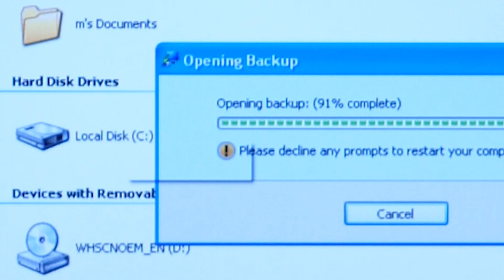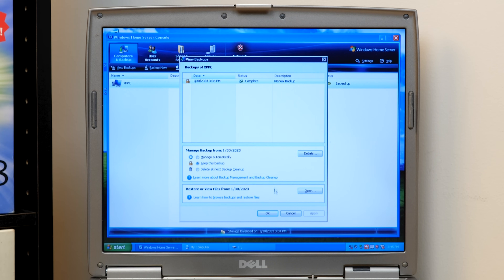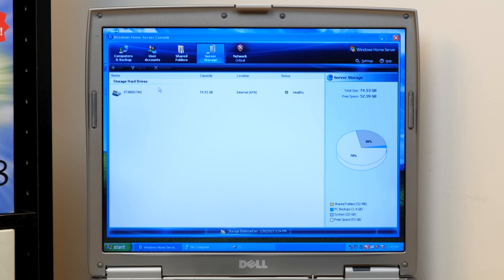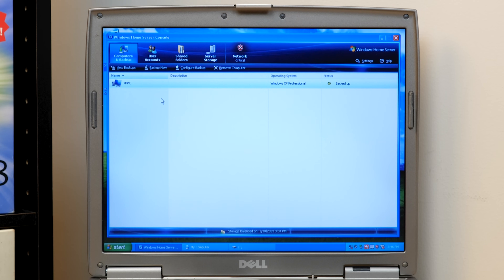I think I just mounted a local disk Z — it just backs up everything. Of course you would need to have enough space on your server to back it all up. We can view the storage space by going to server storage — you can see the status of the drive, it shows healthy, the total size and free space. System and PC backups is 1.8 gigs, and free space is about 70% of the drive — 53 gigs. You would probably want to add some more hard drives if you were planning on using this as your primary server, but that's not the case for me as I've already got a NAS in my house for file storage. And this is obviously pretty outdated — Windows Home Server came out in 2007.